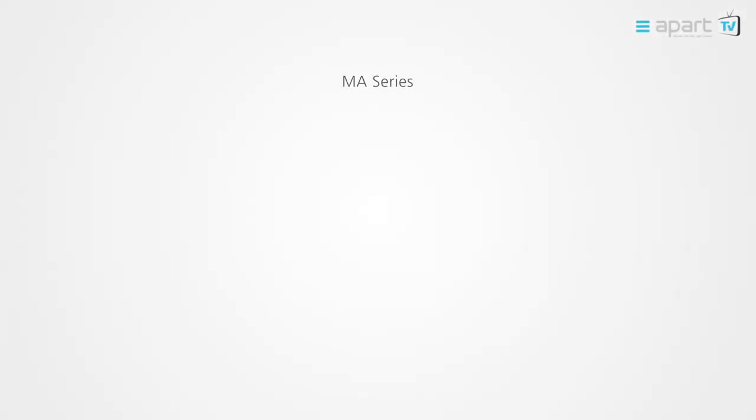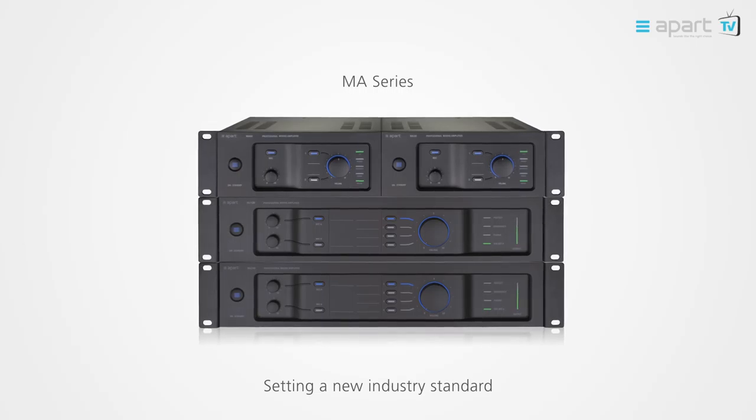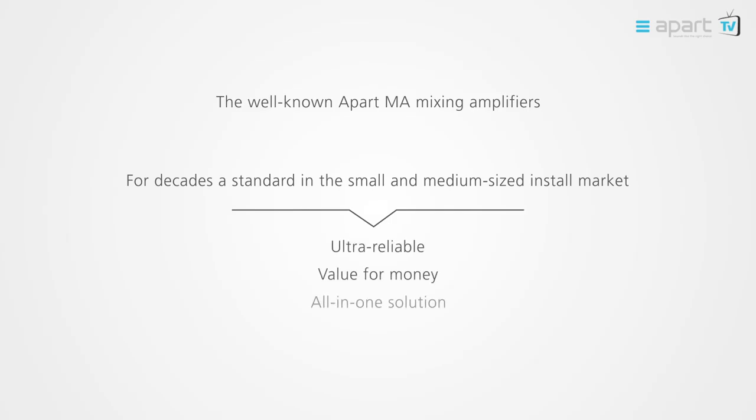Welcome to the APART product video of the MA Series. The MA Series are a true design revolution which will change the perception of a mixing amplifier forever. The original APART MA Series have become an industry standard over the past decade due to its extreme reliability and value for money.